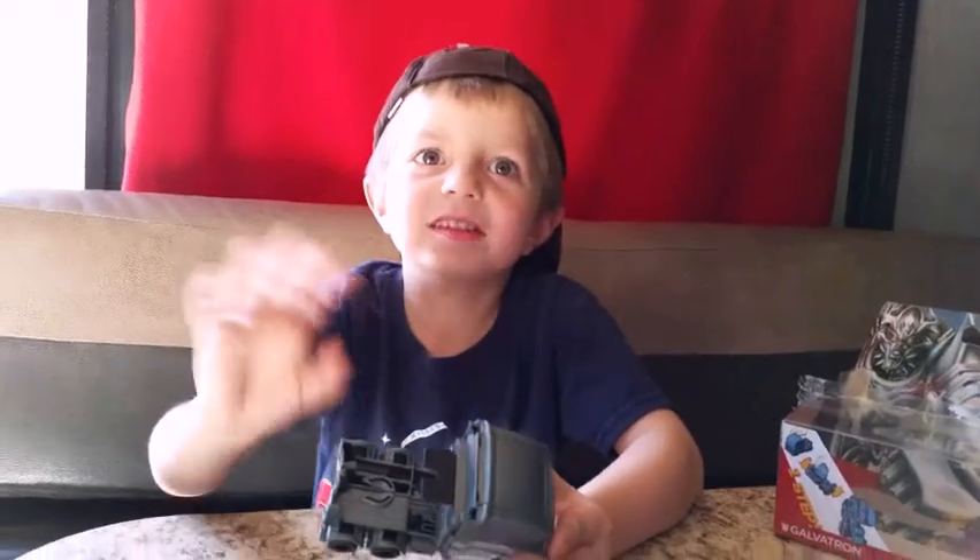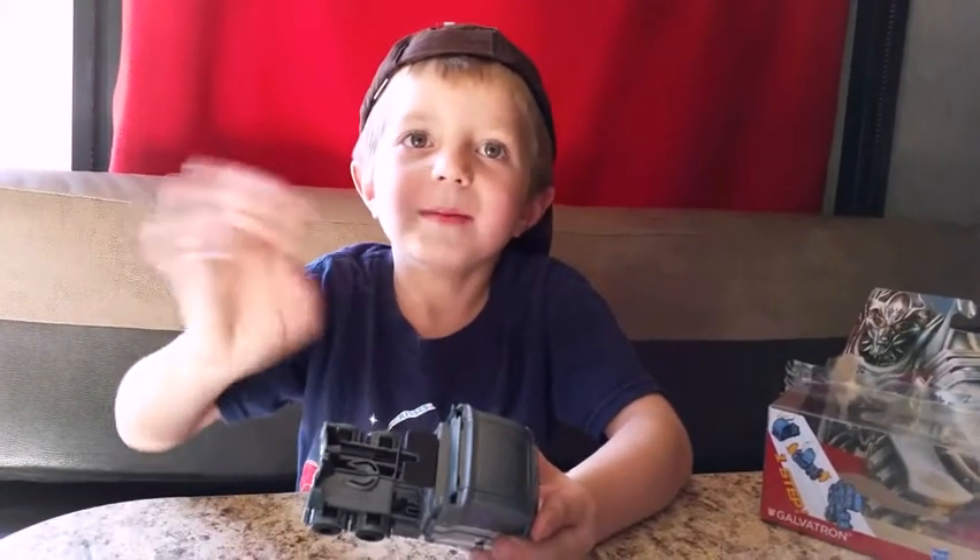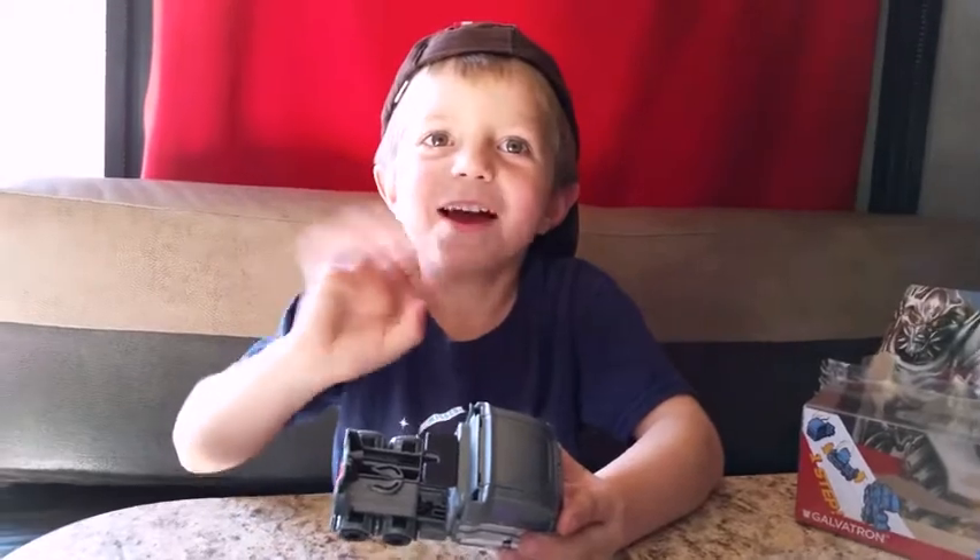Bye! Don't forget to subscribe to my channel. Bye bye everybody at home.